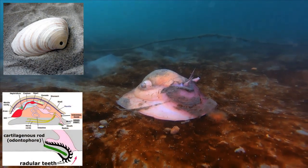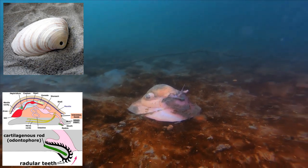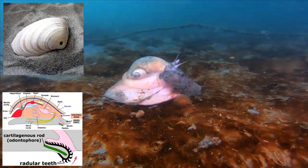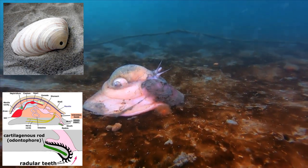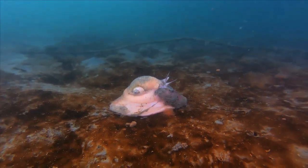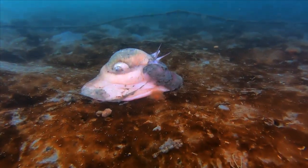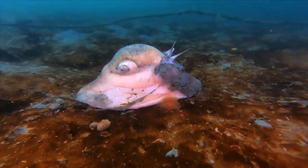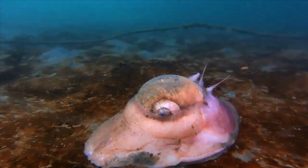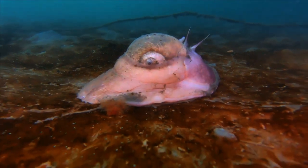After rasping the shell for a bit, the moon snail squirts fluid from a gland into the depression made by the teeth, and the fluid mixes with seawater to form a weak acid to help soften the shell for more drilling with the teeth. Eventually, a hole is made in the shell, and the snail extends its radula through the hole and starts chewing up the yummy bivalve. Successful drilling usually takes several hours depending on the thickness of the shell being drilled.